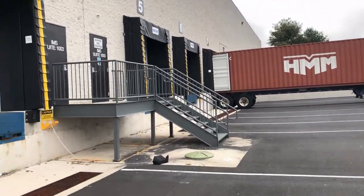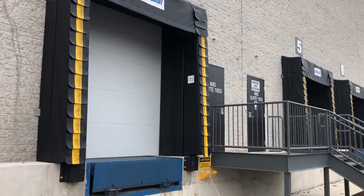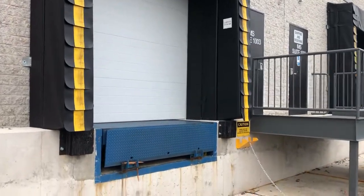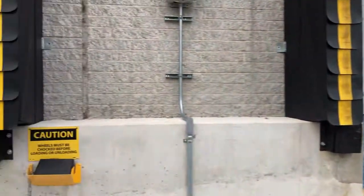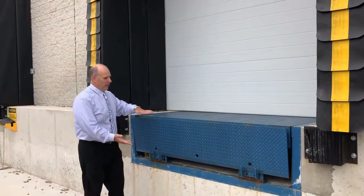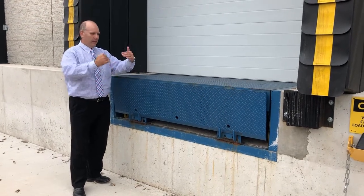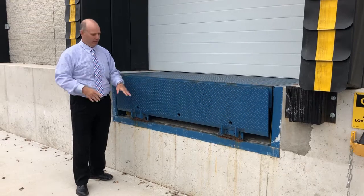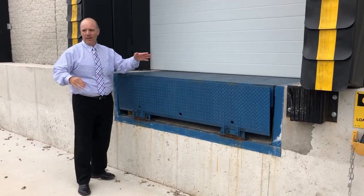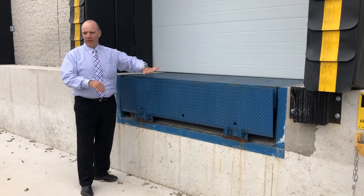Because then the dock leveler — which is the blue piece here — how that works is when the truck comes in: usually if it's like a foot up or down, they can move. So depending on where the deck of the trailer is, this makes up that difference. This front piece here flips up, the truck backs in, it lays down on there, and then the forklifts and things can go over it.